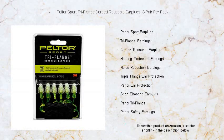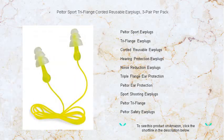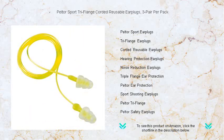Experience the pinnacle of hearing protection with Peltor Sport Tri-Flange corded reusable earplugs, crafted for superior comfort and durability. These triple flange plugs are designed to fit snugly within any ear, providing an excellent seal against harmful noise.